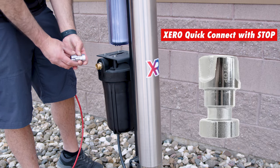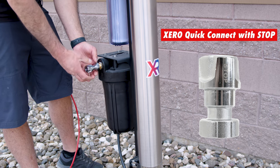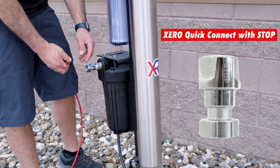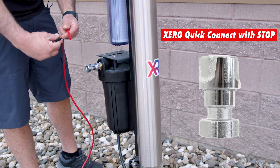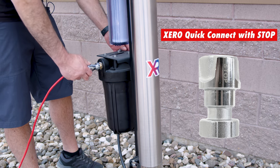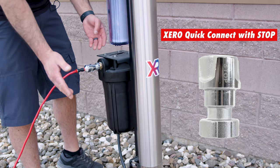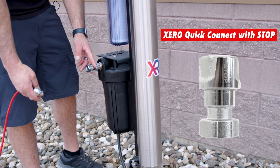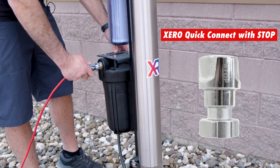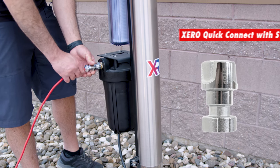Another option is this brass, zinc-coated quick connect piece. This will do the same thing — it will thread on. There's no shutoff valve built into it, but there is a stop built into it. You can use the standard fitting that comes with your zero water-fed pole and simply quick connect in. No shutoff, but when you remove the fitting, there is a stop built in and the water is going to push against it and stop the flow of water. Easy disconnect, easy connect, just like that.